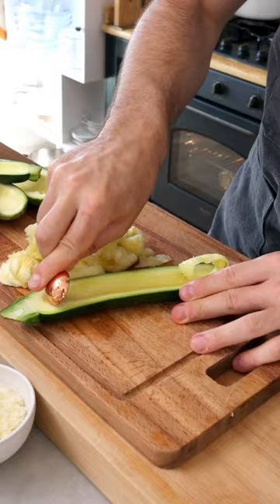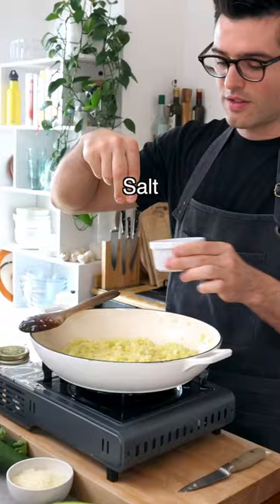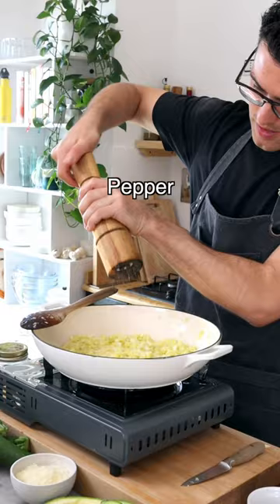Now warm up some extra virgin olive oil, then add finely chopped onion and fry for a couple of minutes. Now add crushed garlic, the chopped zucchini flesh, season with salt and black pepper, and fry for about five minutes.